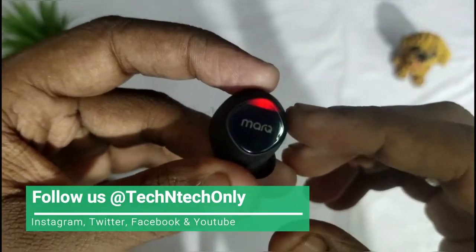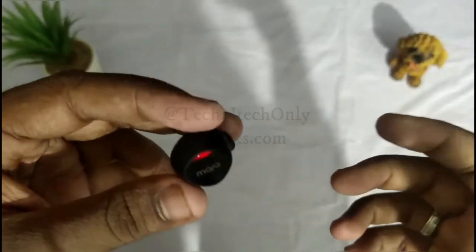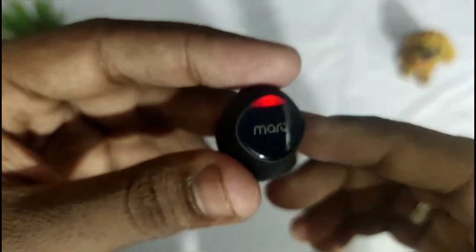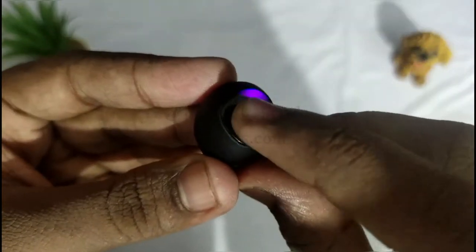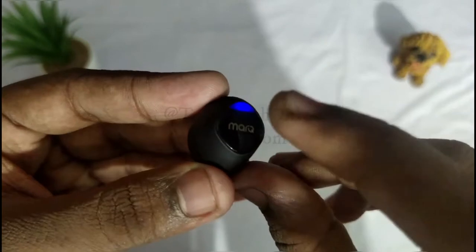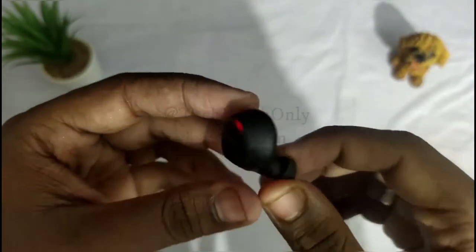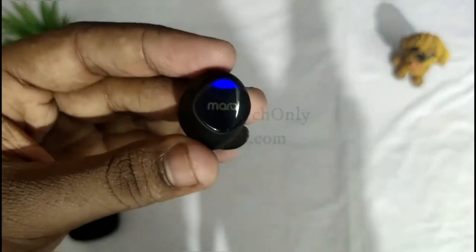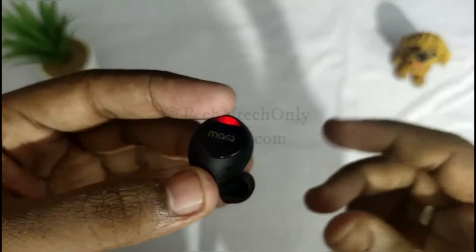Moving on to earbud features: it has touch sensor control. To answer a call, double-tap the sensor. To reject a call, press and hold the sensor for two seconds. During music playback, double-tap the sensor on either earbud to play or pause the music.